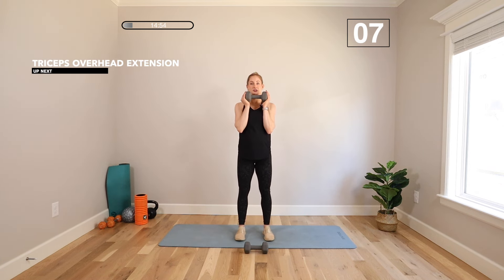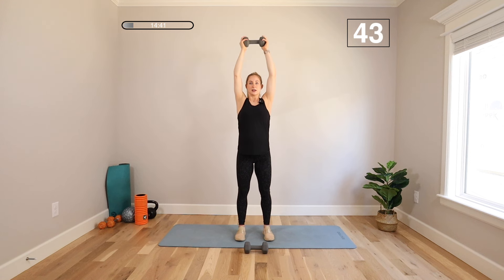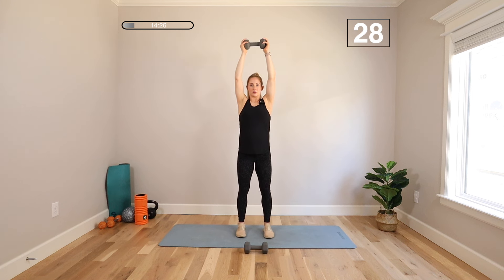Dropping one weight — we're going to do an overhead tricep extension. Hold that weight in both hands, bring it overhead, take it down and back to the base of the neck and straight up. Good posture, good technique here — knees soft, abs tight. That weight goes back and down; everything else stays still. Shoulders stay still. Elbows are in tight so you can see them out of the corners of your eyes — that's how you know you're in a good position. Try to point those elbows to the ceiling to get into the head of that tricep muscle.